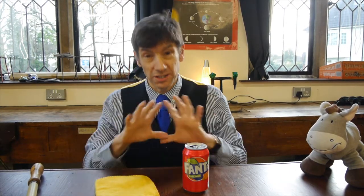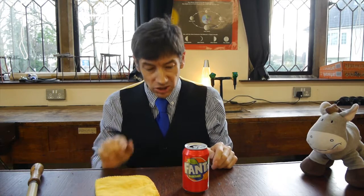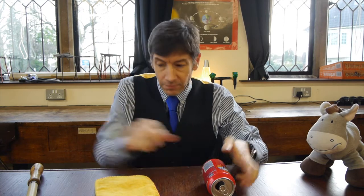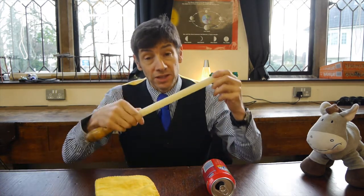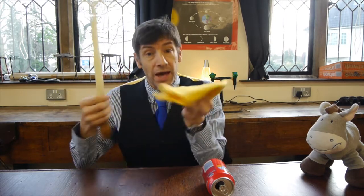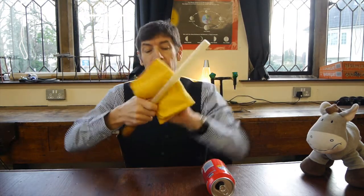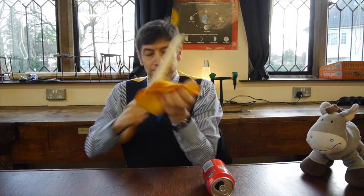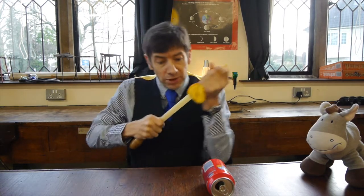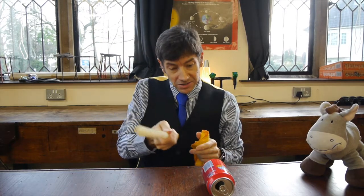I've probably picked the worst day of the year to demonstrate this experiment because it's raining outside and it's been wet for a few days — but let's try anyway. I'm going to take the drinks can and lie it on its side on the desk. I've got a plastic rod made of polythene, and I'm going to take a cloth and rub it really hard. When I finish rubbing it I'll bring it very close to the can and see what happens.